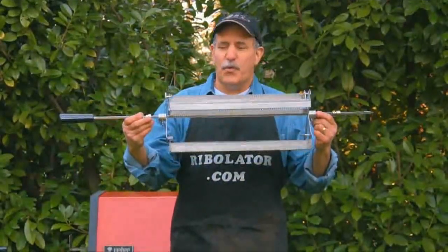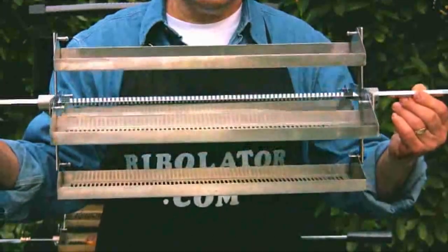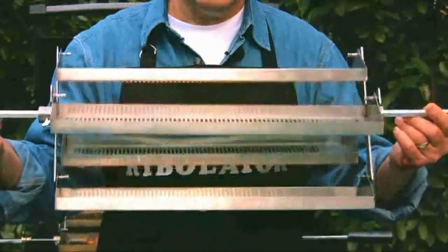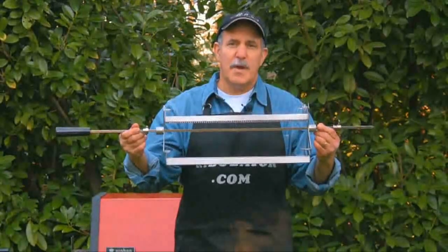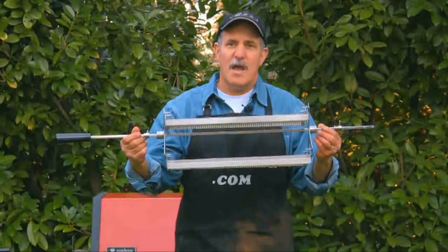It's durable stainless steel, four-tray design, easily attaches to your existing rotisserie rod and motor. Once the motor is turned on, the Rivelator will rotate like a ferris wheel, thereby allowing you to cook all types of food in a rotisserie manner, which will turn out tender, juicy, and succulent every single time.